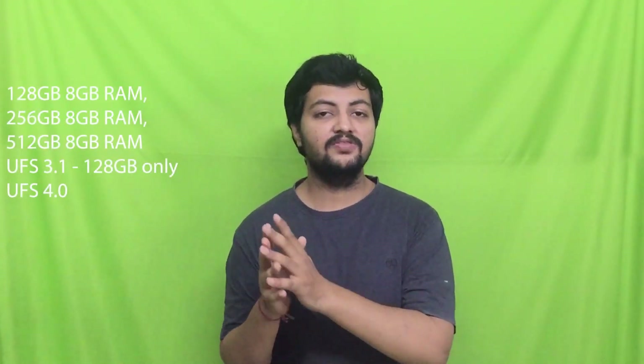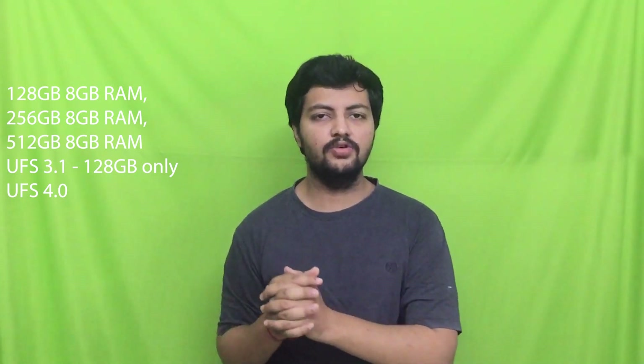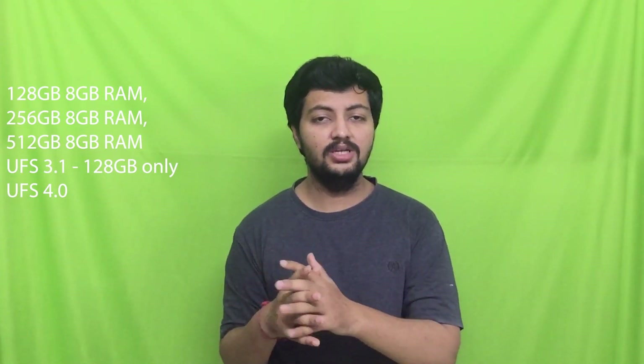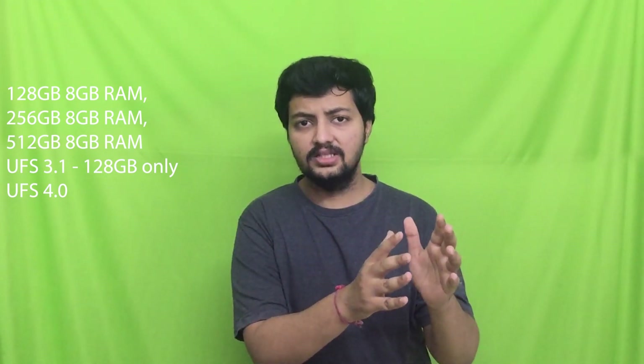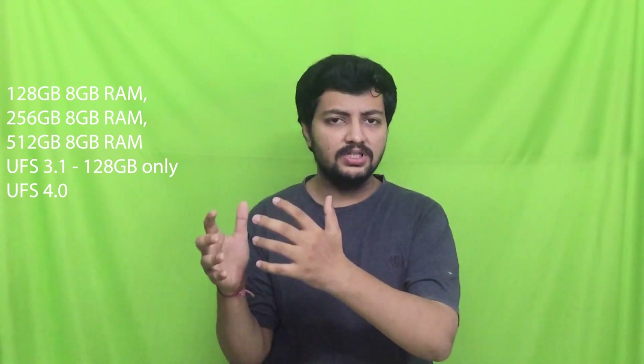The front camera is 12 megapixel with f/2.2 aperture and supports 4K at 60fps recording. The storage variants are divided into three: 8GB plus 128GB, 8GB plus 256GB, and 8GB plus 512GB. Notably, the base 128GB variant supports UFS 3.1 storage, while higher variants may support UFS 4.0, which could explain some price differences.